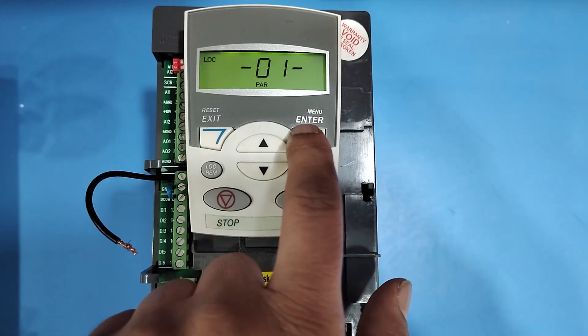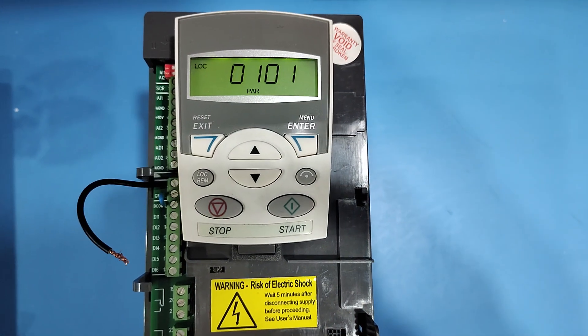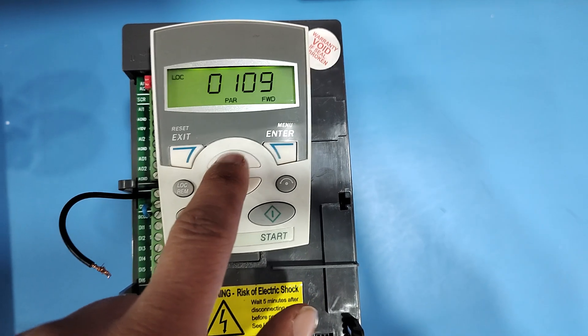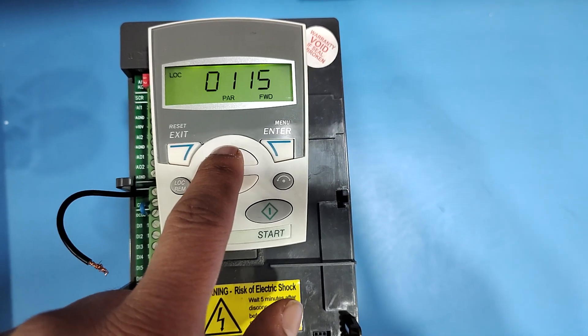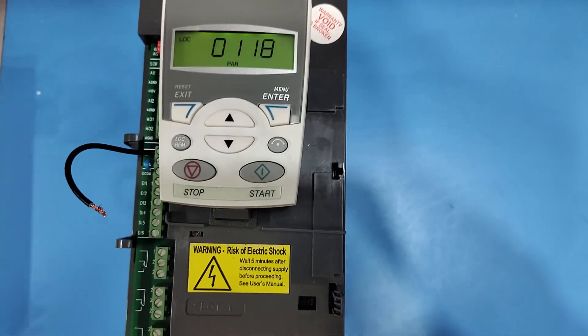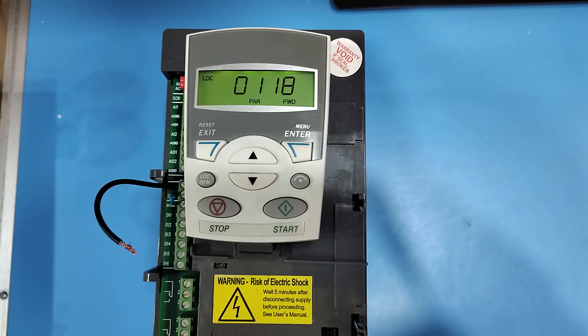Go to parameter group 01. Press Enter, then press the Up button to navigate to parameter number 0118. In parameter 0118, we check three digital inputs: DI1, DI2, and DI3.